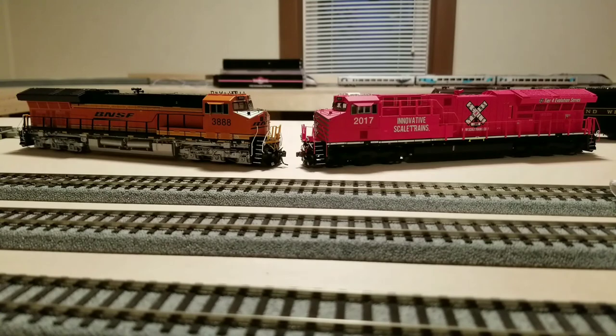Next category: motor performance — quietness, pulling power, speed, and smoothness. These are both smooth, quiet engines. No real difference in flywheel hum at high speed; both creep along smoothly with no jerkiness or hesitations. The ScaleTrains, as you saw, does pull better. Based on that one thing, I'd give the edge to ScaleTrains here, since the rest of it is pretty much a dead heat.